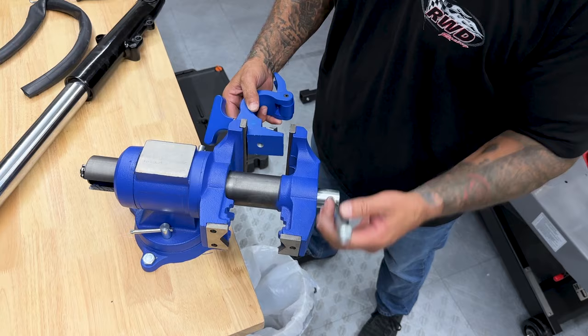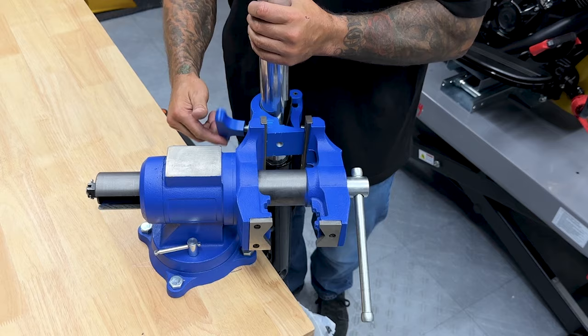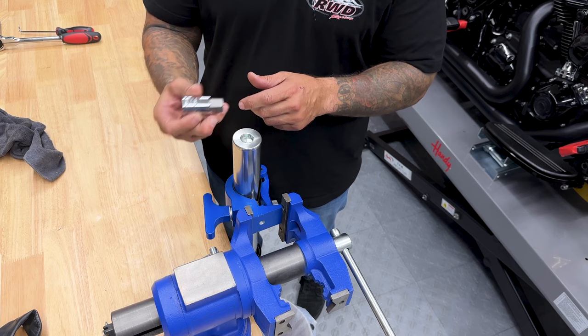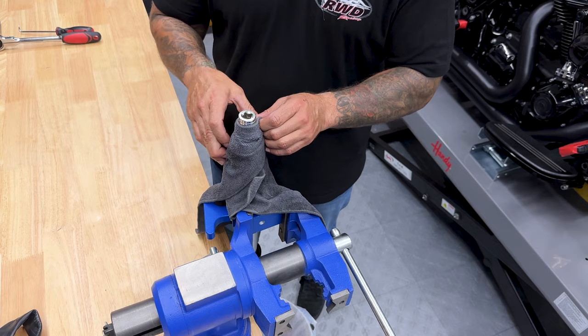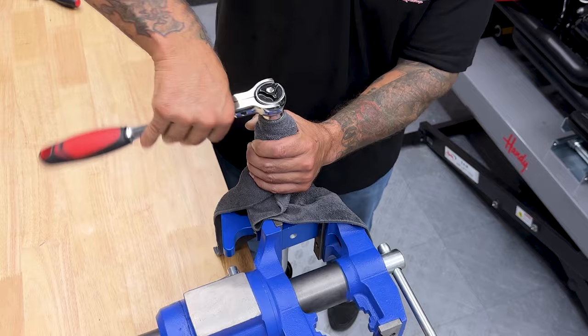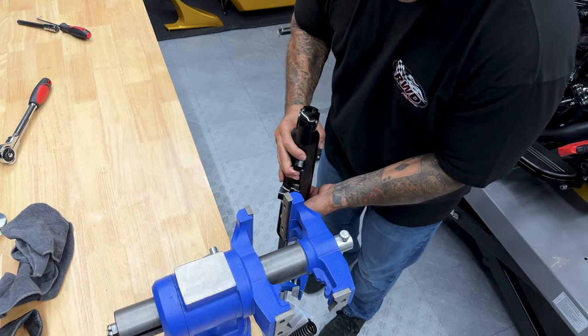Here I'm using a vise along with the Gems USA fork holder to help keep the fork in place to get this fork cap off. I have a 19 millimeter hex bit to take the fork cap off. I'll take a rag and wrap it around here because this will be under some spring tension — it's just going to help catch that spring if it jumps up. Let that all drain out.